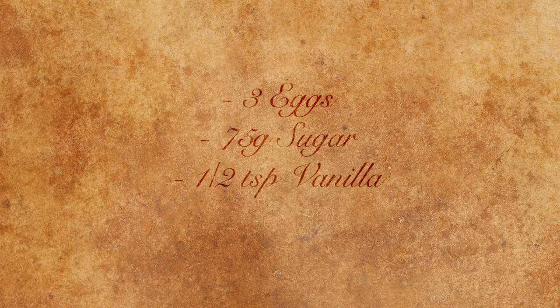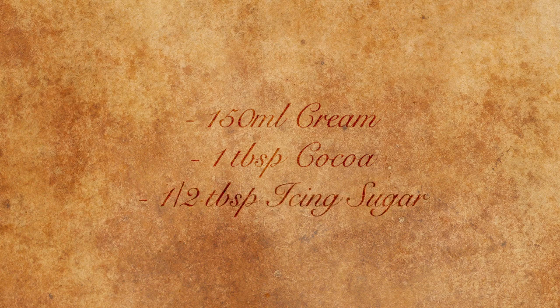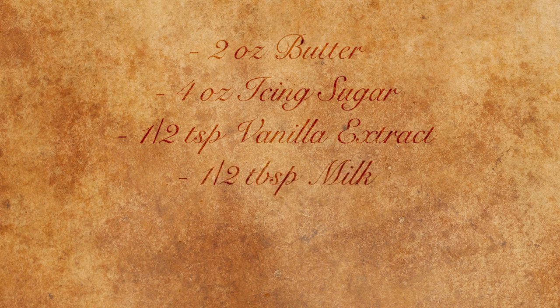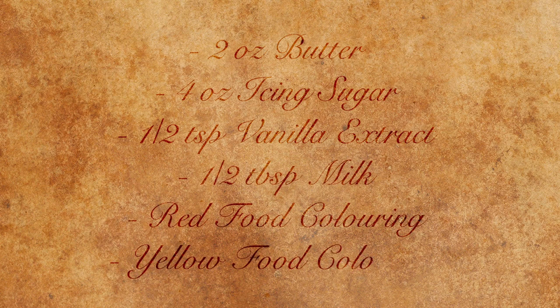For our cake sponge I've used 3 eggs, 75 grams of sugar, half a teaspoon of vanilla and 25 grams of cocoa. For our cream filling I've used 150 millilitres of cream, 1 tablespoon of cocoa and half a tablespoon of icing sugar. For our buttercream icing I've used 2 ounces of butter, 4 ounces of icing sugar, half a teaspoon of vanilla extract, half a tablespoon of milk and red and yellow food colouring.